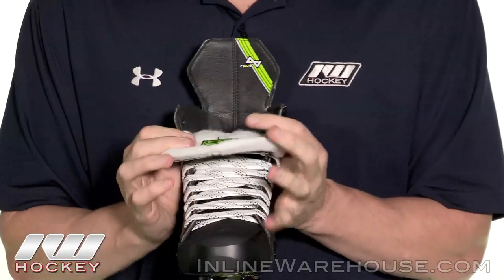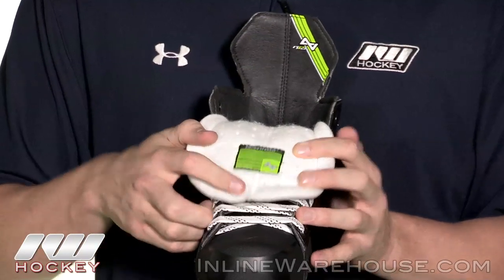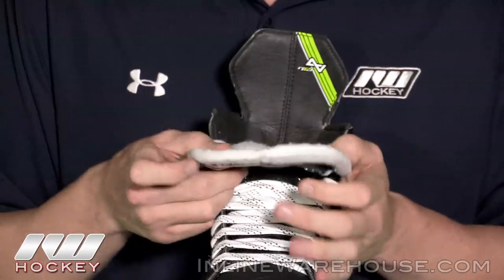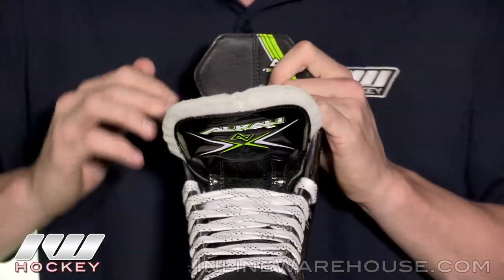Going into the tongue, it's a really nice traditional nine millimeter white felt tongue sewn together right down the middle, giving you a really nice anatomical wrap around the ankle if you want to go under the shin guard, and it gives you a nice flop if you really want to break it in and get some floppage.